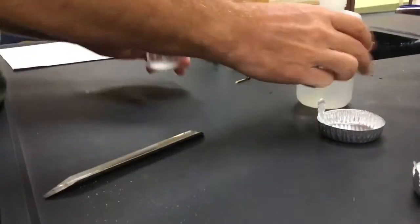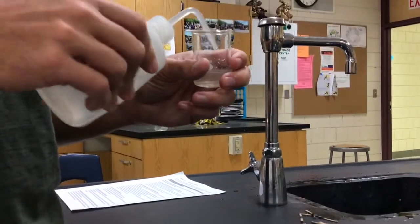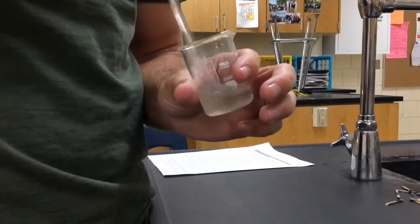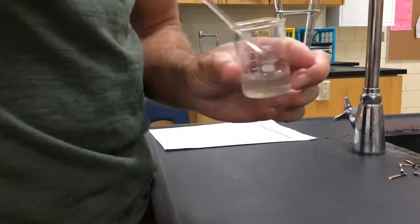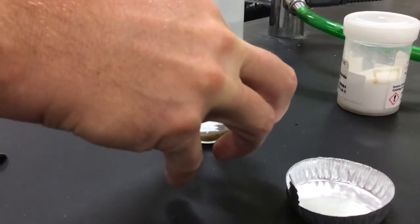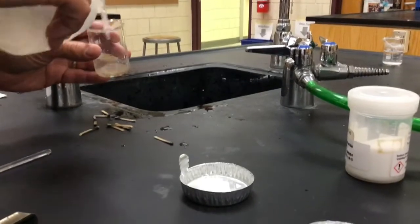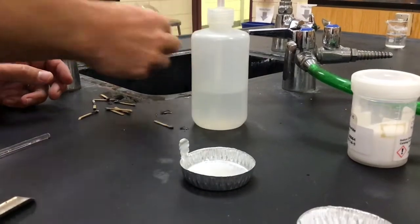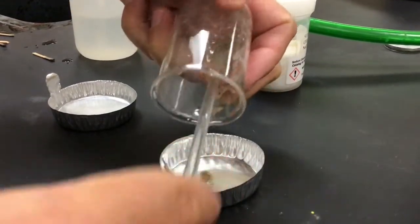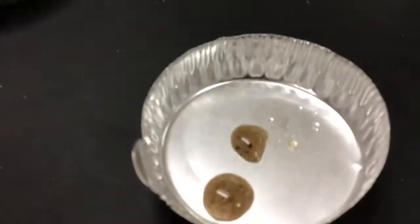Then I'm going to add some distilled water — distilled water is just purified water. I'm going to grab my glass stirring rod and stir it up real nice. Then we're going to decant the liquid — pour off the liquid into this aluminum evaporating dish. I'm going to rinse it out one more time, pour off the liquid again, and then dump the sand back in as best I can.